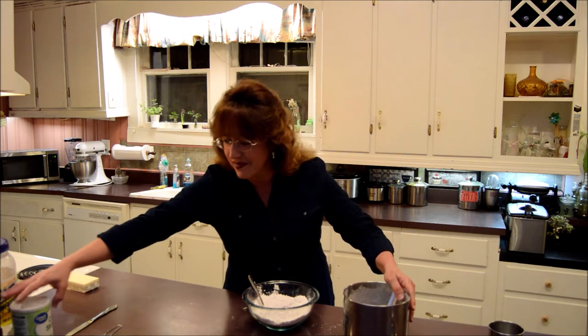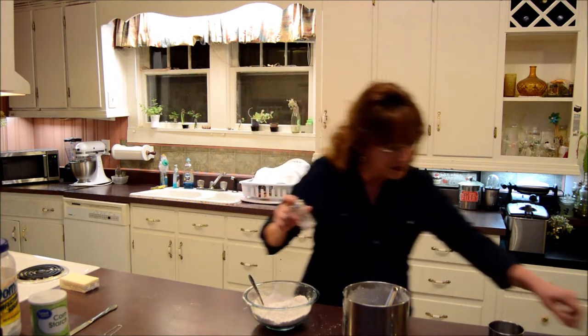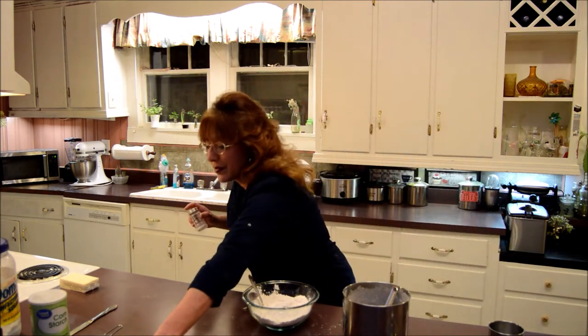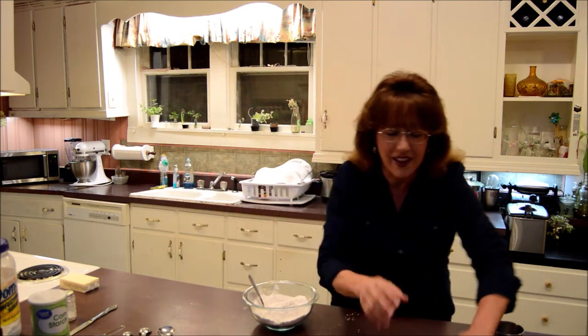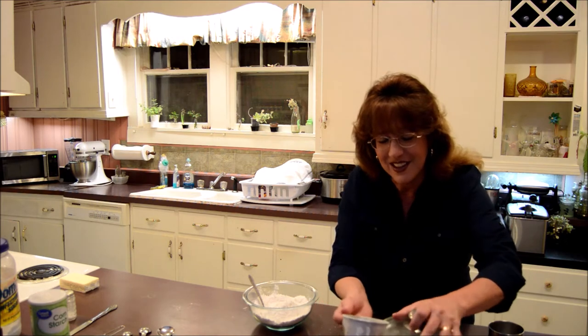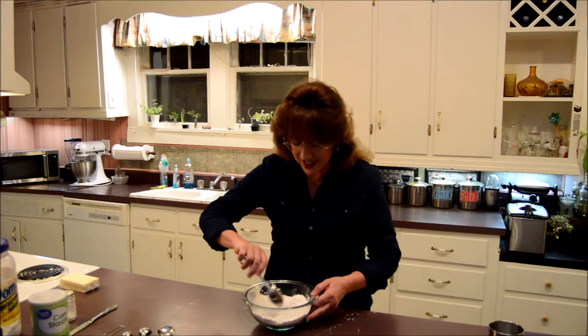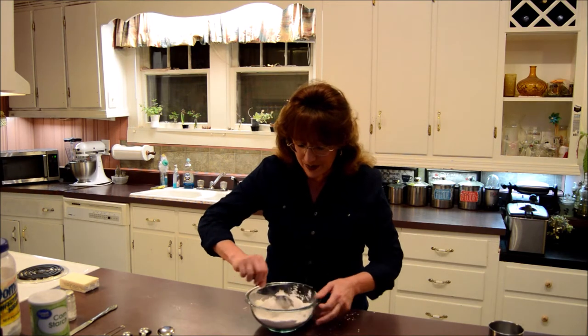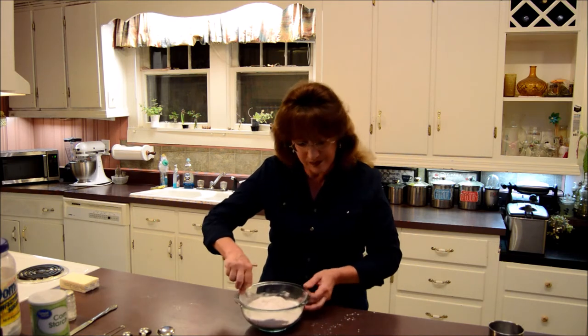One and three-fourths cup of flour. One-fourth cup of cornstarch. One-fourth teaspoon salt. That was bad, it just happens. Okay: one and three-fourths cup flour, one-fourth cup cornstarch, one-fourth teaspoon salt. There we go, finally.